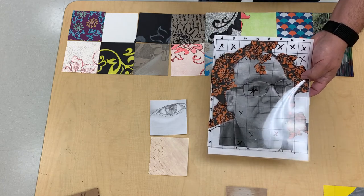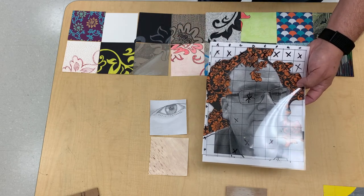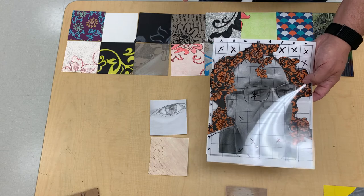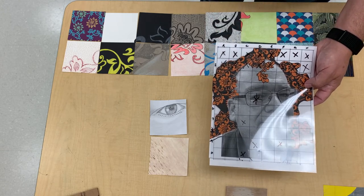I encourage my students to try a few simple cells or simple squares to begin, so they can get familiar with the process. Then we started working row by row once they felt more comfortable.